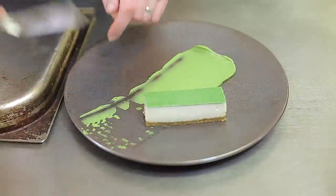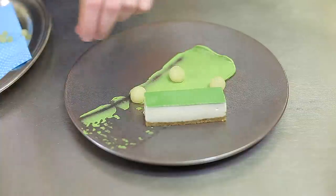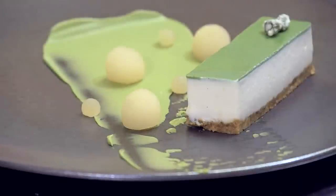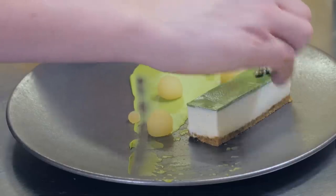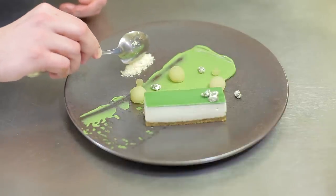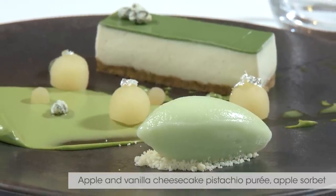For plating the cheesecake, first the pistachio purée goes on the plate. Next you demould the cheesecake and put the pistachio jelly on top, arrange the compressed and poached apple around it, add your candied pistachios, and finally rocher your sorbet and away it goes. There we have the apple and vanilla cheesecake with pistachio purée and apple sorbet.